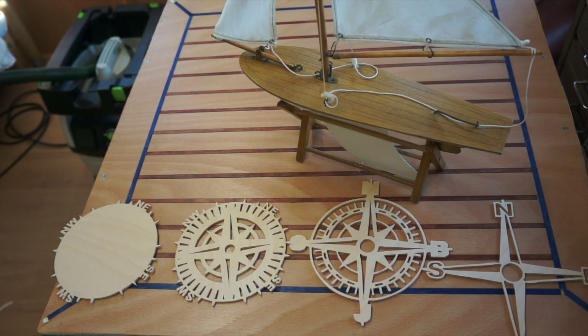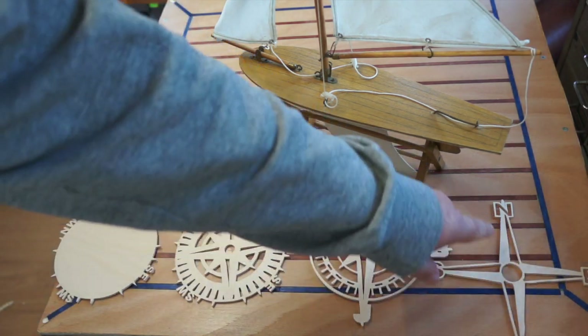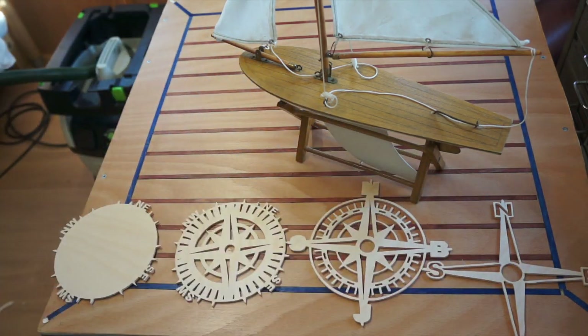Hi everyone. So here are the four bits, obviously with the slight change on the compass points. It's a different letter.